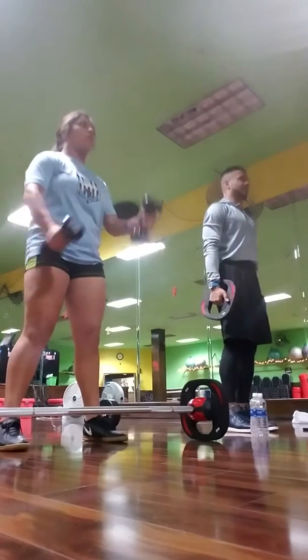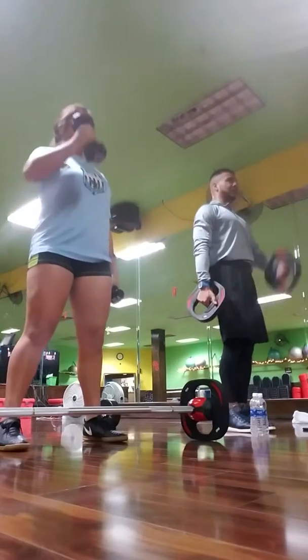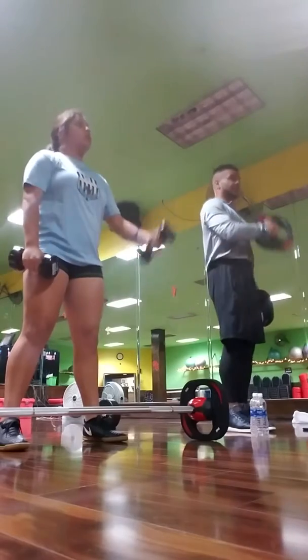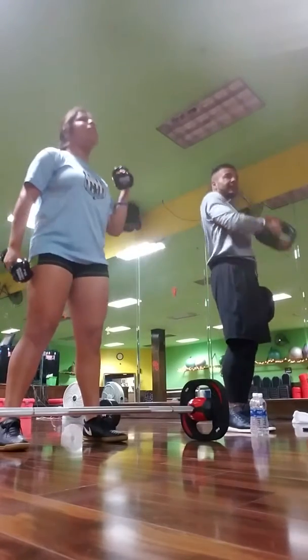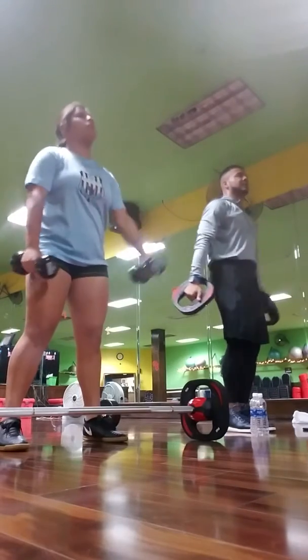Always engage your core. Always try to suck it in while you're doing all these workouts, and breathe in properly while you're doing it — you're not holding your breath. People pass out because they think holding their breath is going to give them a better workout. Not the case.